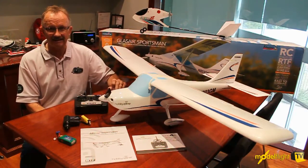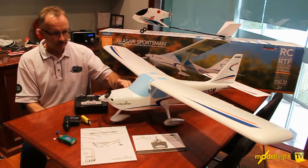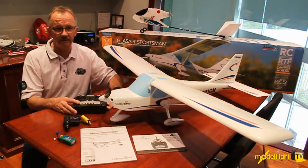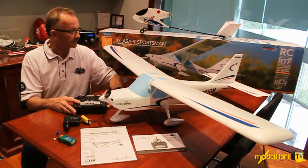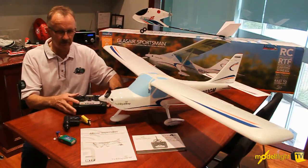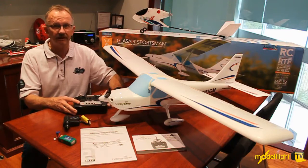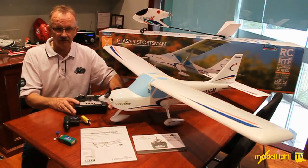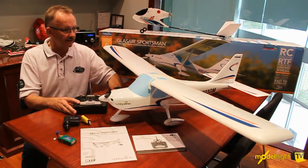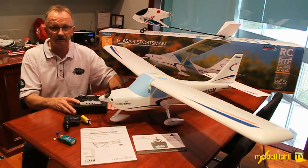The new Hobby Zone Glass Air Sportsman is a licensed 1.8 scale model of the Glass Air Sportsman Ultralight that's available in kit form in the US. It really is the first serious plane for Hobby Zone that has ailerons. The AeroVird Swift was out there four or five years ago but didn't hang around for that long. Modern technology with the virtual instructor system, introduced in the Stratos, now makes beginners flying with ailerons a really great thing to do.